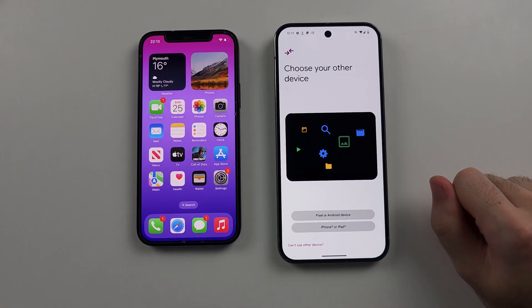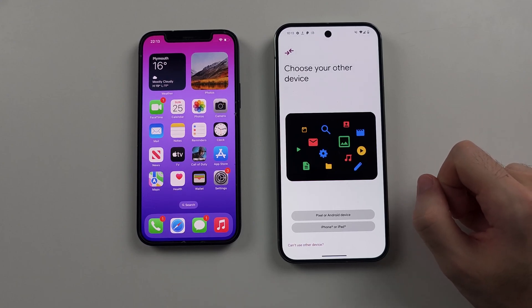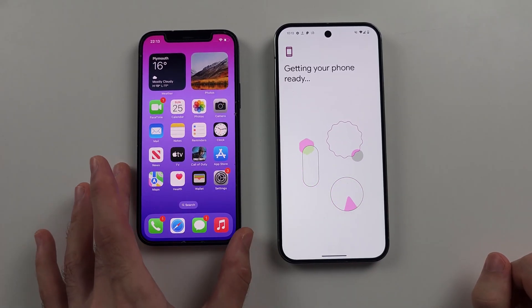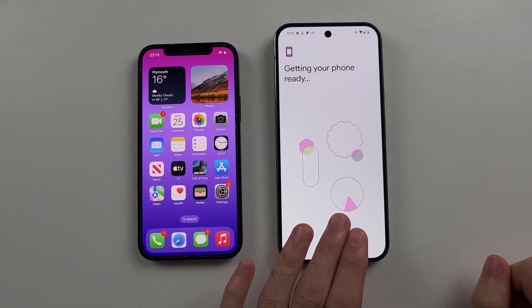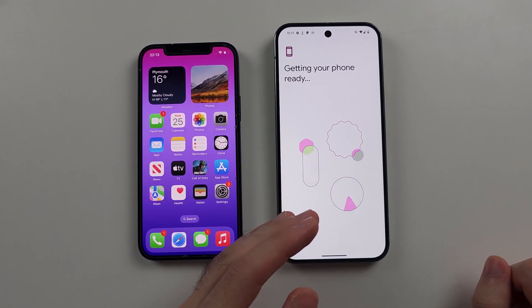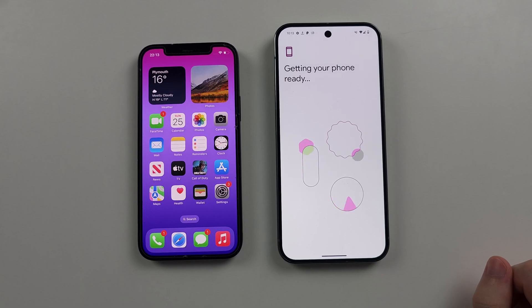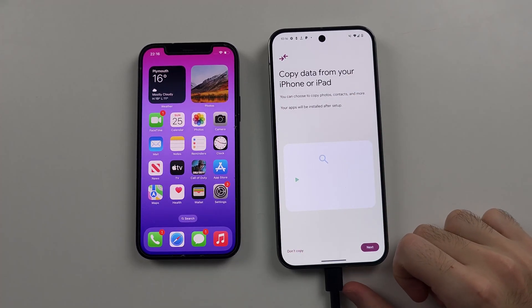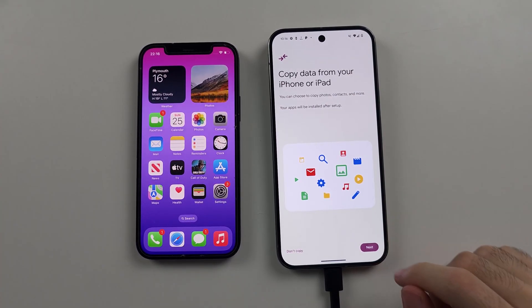Under 'Choose your other device' or 'Setup using another device', select iPhone or iPad. If you haven't set up your phone yet, it will ask you to manually enter your Wi-Fi and your Google account, so get those done. Then head to the 'Copy data from your iPhone or iPad' screen and select Next.